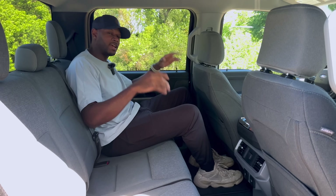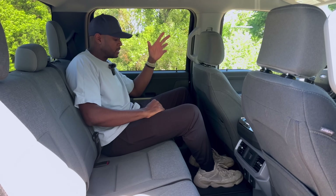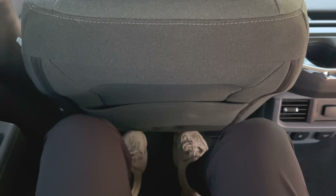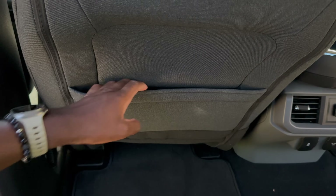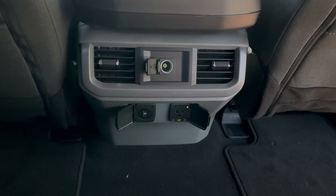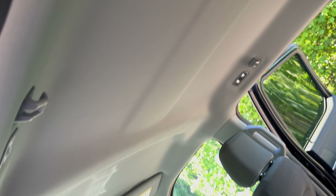Sitting in the rear seats of this Super Crew XLT, there is so much room back here. The seats are comfortable cloth material — not leather — and there's enough room for knees, legs, and feet when sitting behind myself at six-foot-one. Behind the driver and passenger seats there's a pocket for storage. In the center area there are no digital AC controls, but there are two vents and a lot of accessory outlets. There's no sunroof or moonroof option on this XLT, and it has standard cloth floor mats.